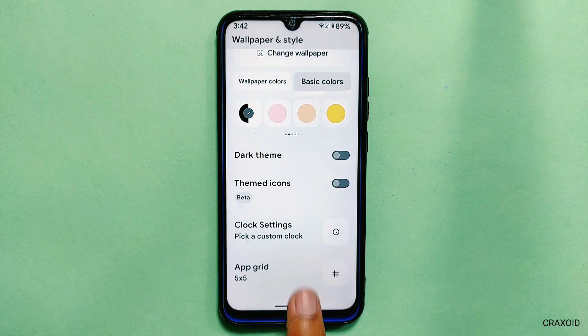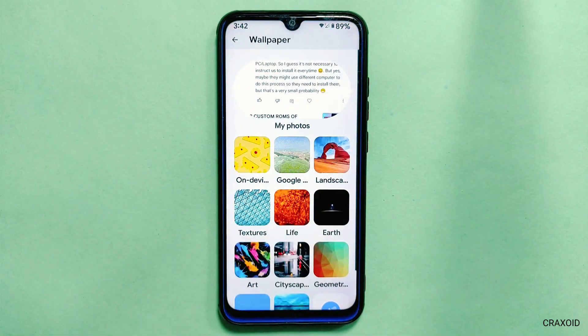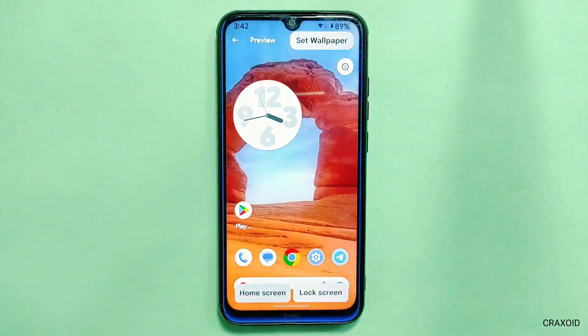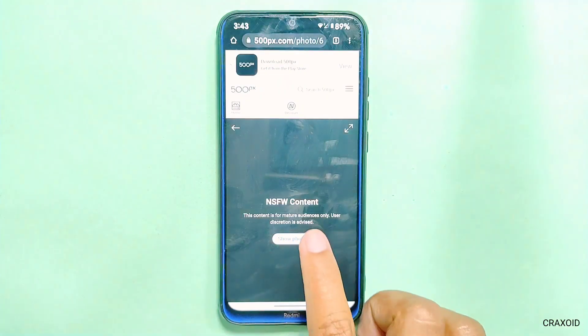If you look below, you'll also find a new option for clock settings which will allow you to select a custom clock on the lock screen, but this option is not working for now. Another major change is in the wallpaper section — whenever you select and open a wallpaper in full screen, you can now view more information about that wallpaper from an icon, and as you can see it's showing the name of the photographer who took the photo.